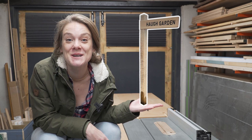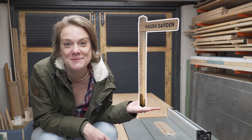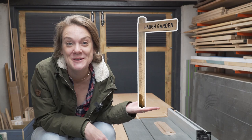Today we're making an oak house sign. Full disclosure, this video was never intended to be published — it was our first ever video, so it's a bit clumsy. But looking back on it there's actually some really nice content that we wanted to share, so we hope you enjoy.